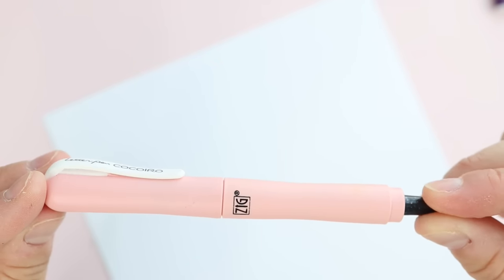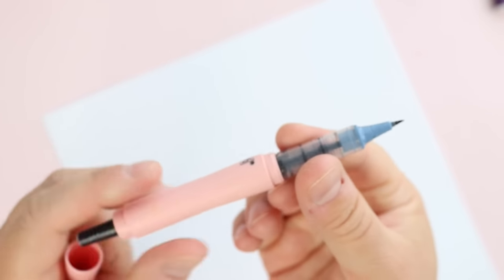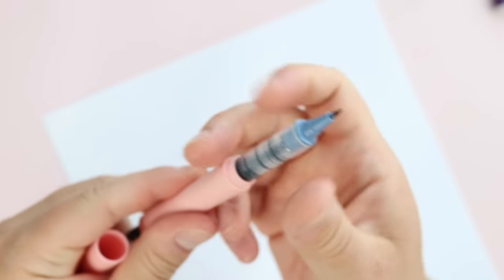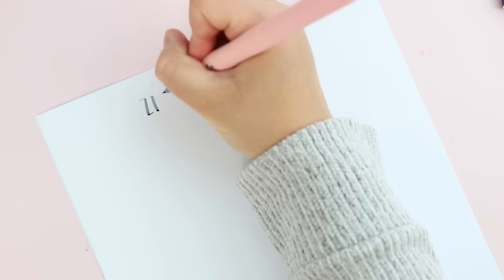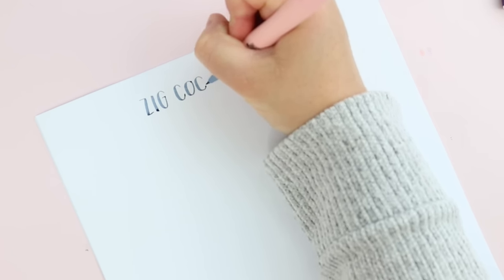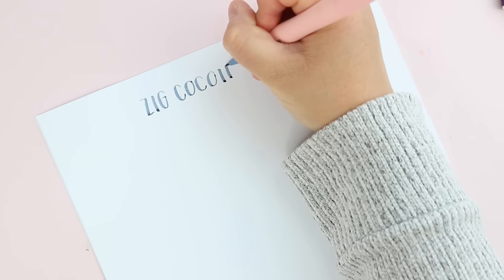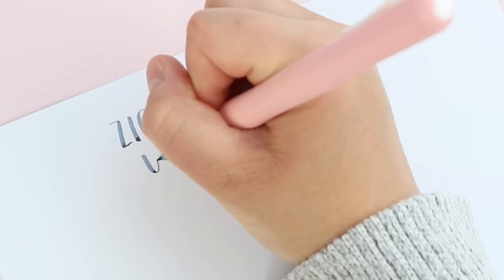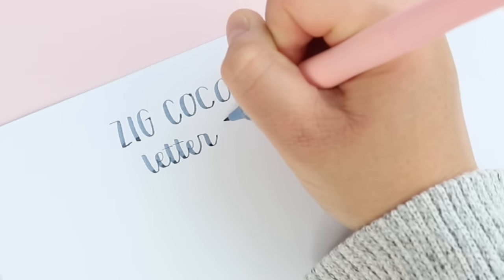The next small brush pen is the Zig Cocoyuro. This is one of the only refillable brush pens I've tried. The body is one piece and the inner part — including the brush tip and ink — is interchangeable, so you can have multiple colors with only one body. You simply unscrew it and replace with another color. The brush tip is super firm and pretty skinny, but I haven't found that it crushes under the pressure of a firm hand even when creating thick down strokes. With any of these smaller brush pens, you don't need a super firm hand.